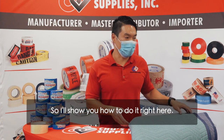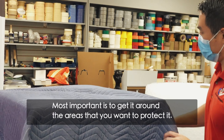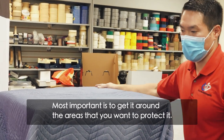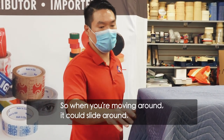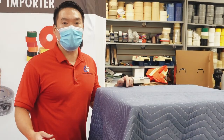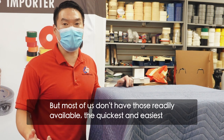So I'll show you how to do it right here. Most important is to get it around the areas that you want to protect. Most furniture has a smooth surface, so when you're moving around it can slide around. One way to secure it is to use a moving rubber band, but most of us don't have those readily available.